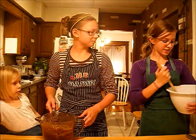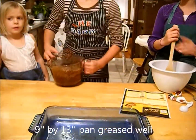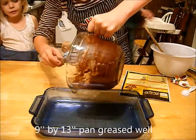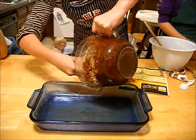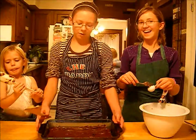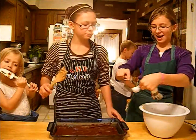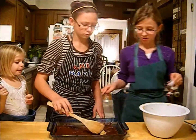We're back. We just finished stirring our mixtures in Elizabeth's greased pan and now we're getting ready to put it in the oven. We spread out all our batter right into our pan, and I'm just going to drop tablespoons of cookie dough right in there, and she's just going to pat them down.